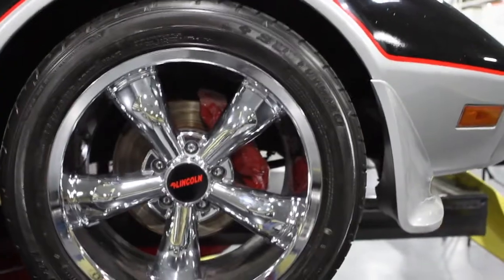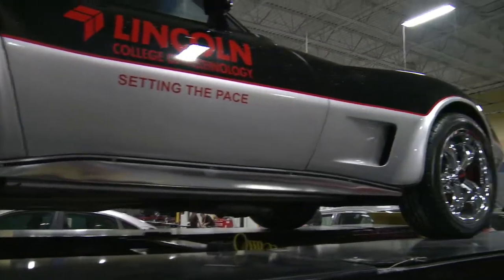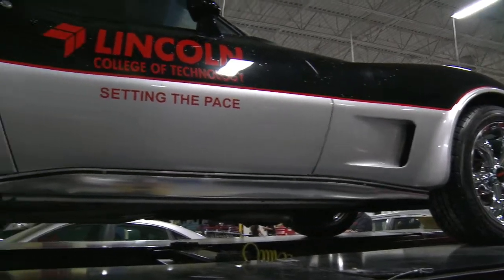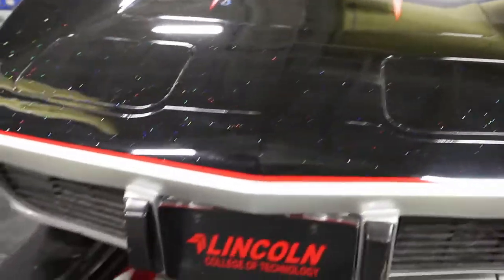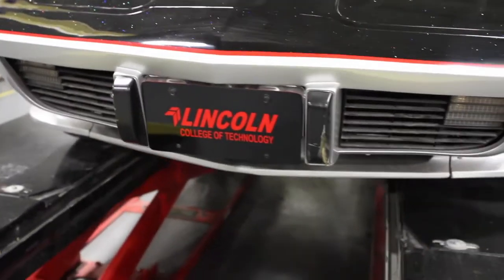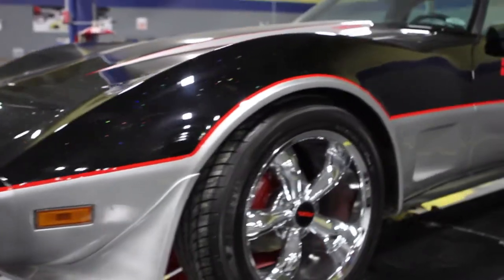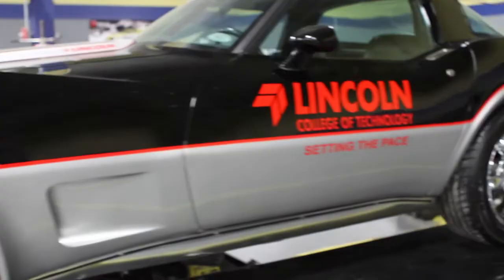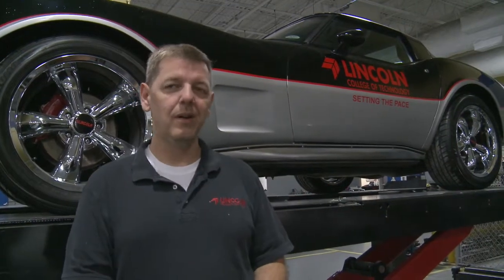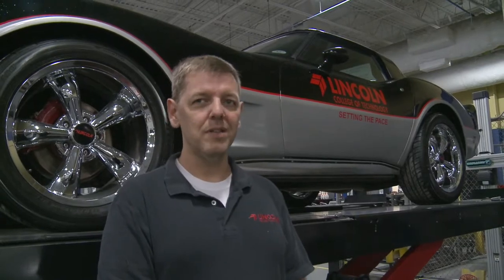It's a fiberglass body and it had some cracks and stress things in it that happen with old fiberglass bodies. So we had to do all the body repair — heavy prime it, block it all out, prime it again, then finish sand it. Then we had to lay out the two-toning and the striping, make stencils for the lettering, and do the colors in order. It took a while — I think it was probably a five-week class to do this.